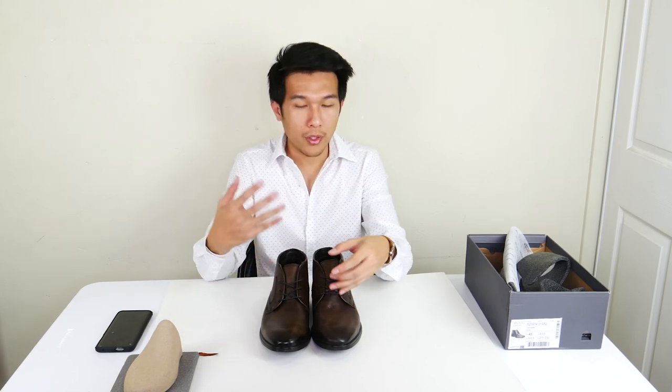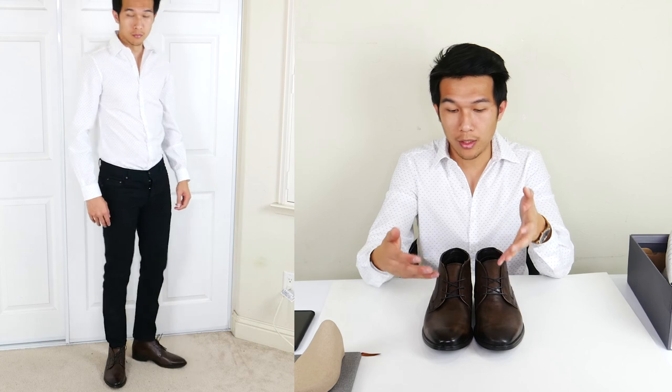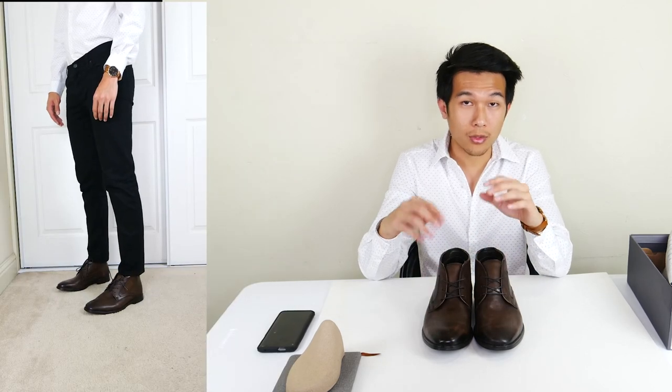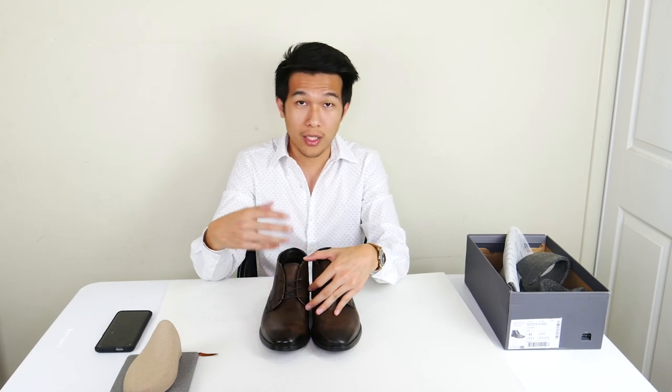This boot will go really well with darker color pants — you can wear them with dark denim jeans or dark chino pants. To show how stylish it looks, I wore this boot with dark chino pants and they turned out really nice. This boot will be perfect for a casual night out. It goes really well with jeans and either a t-shirt or a button shirt, and you can add a bomber jacket or a leather jacket on top to style it.